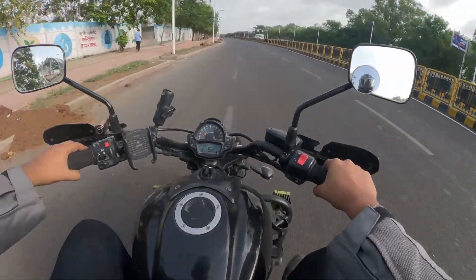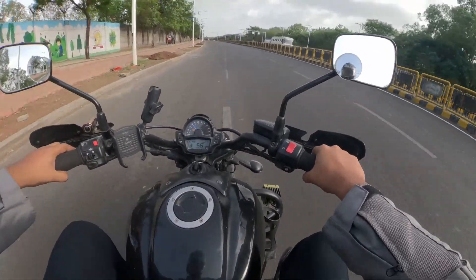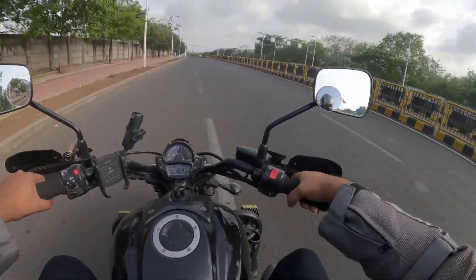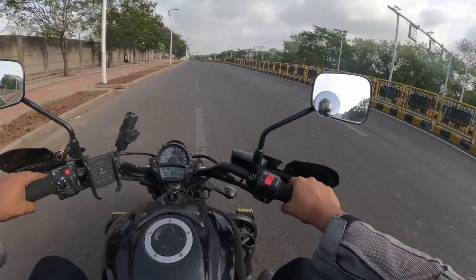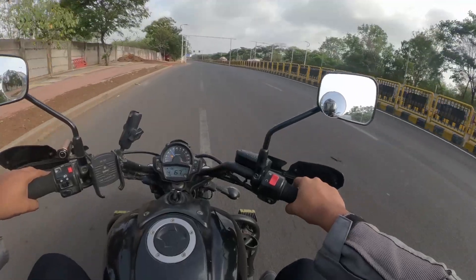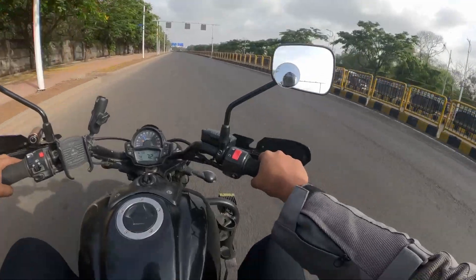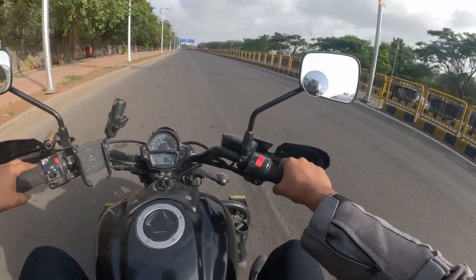Good morning and welcome to the channel. As you can see, I'm riding the Vulcan 650 — possibly the Interceptor 650, the SuperMeteor 650's closest rival. Or is it? Well, let's find out.